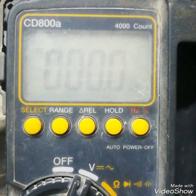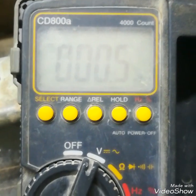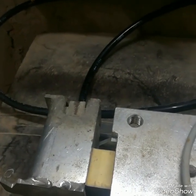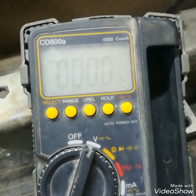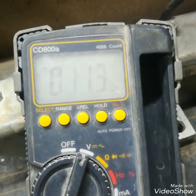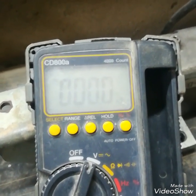Now I am checking the output at red and white — red is positive and white is negative. It is showing 0.12 millivolt because there is no load on the load cell. Now it is 0 because no load. I will force it — yes, I am forcing and you can see it is giving millivolt as per weight.